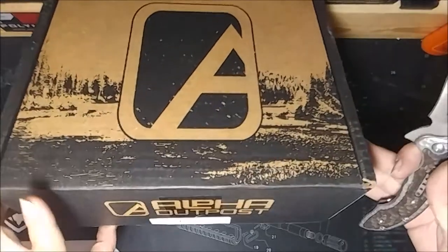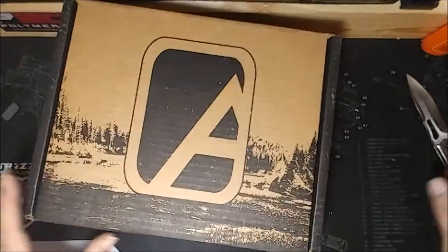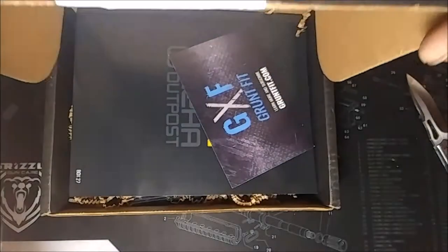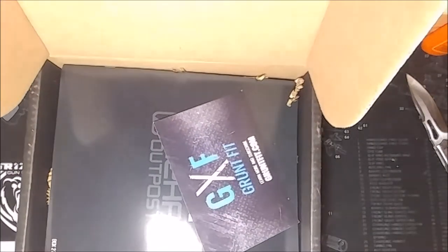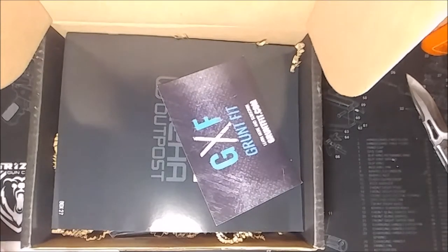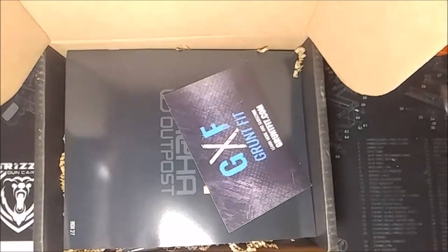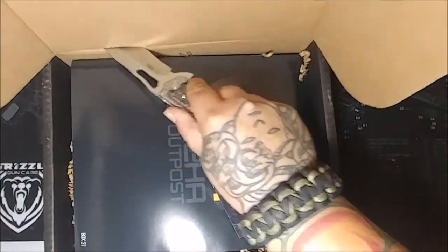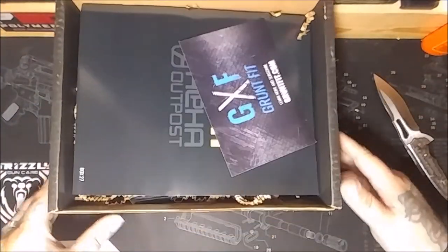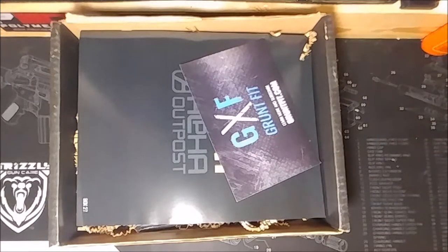Alright, let's cut into this bad boy and see what we get here. Grunt fit. Let me cut the top of this box off. There we go - now everybody can see perfectly what's in this box. You're seeing it just how I'm seeing it.